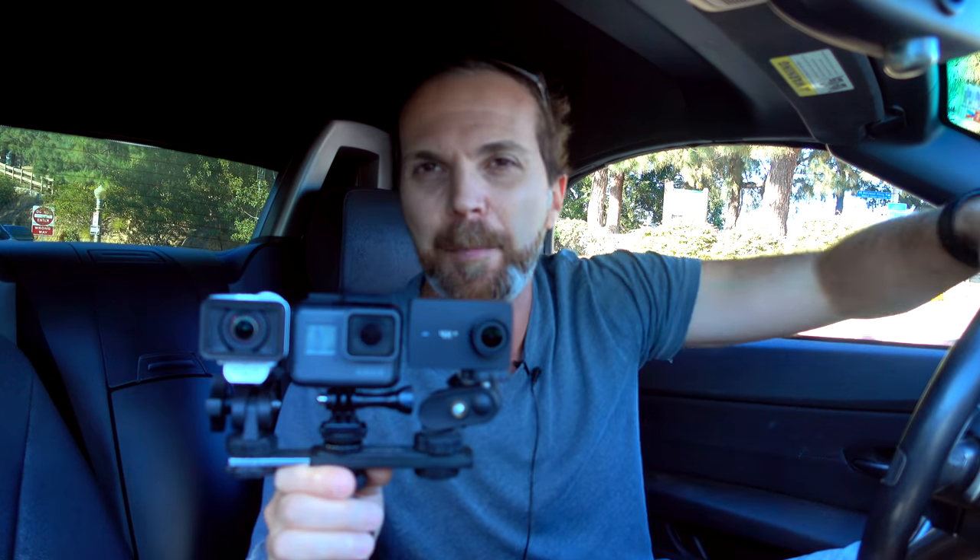Thank you very much for watching this episode! I hope you enjoyed it. Please hit that subscribe button — there should be one somewhere on the screen — and ring the bell next to it. Join the world domination! Please let me know what you think about Yi 4K Plus in the comment section.